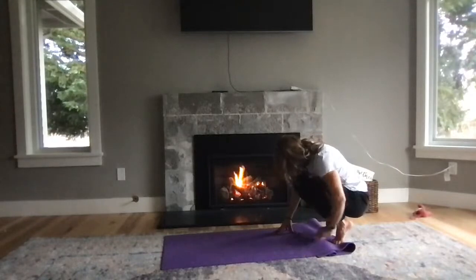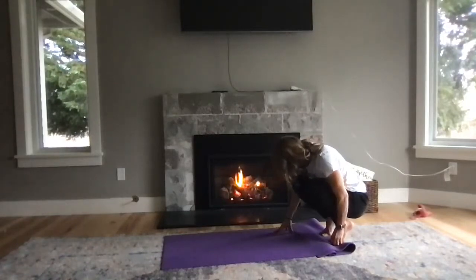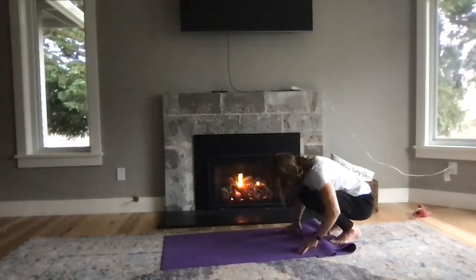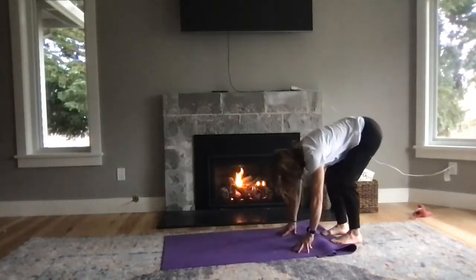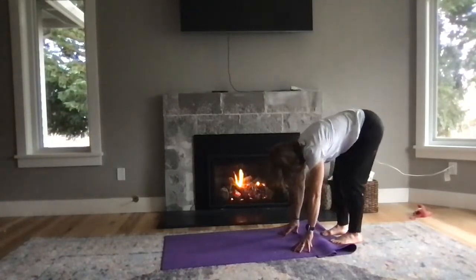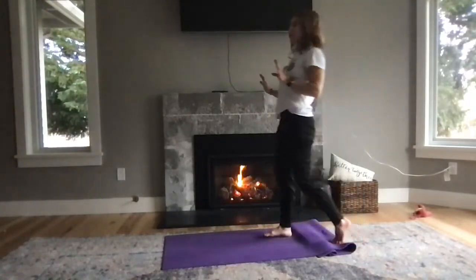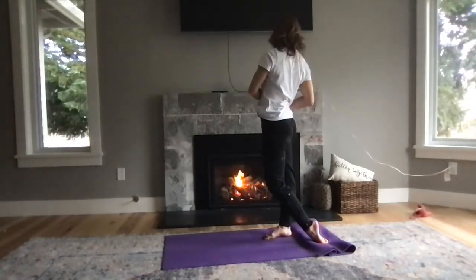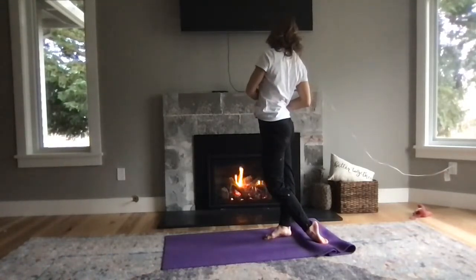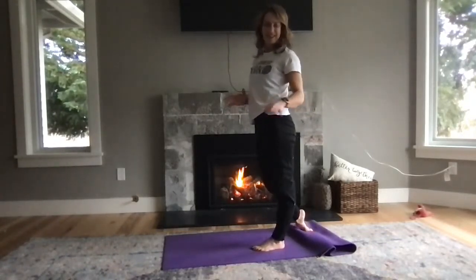Whatever stress we can leave here — whether that's physical, mental, or emotional — leave what you don't need to carry away from your mat. Then connect your heels, lift your tailbone. Slowly roll up one vertebrae at a time. As you come up, step your left foot forward, press the top of your right foot into the floor, twist towards the left. Center and switch — so good. Twist.